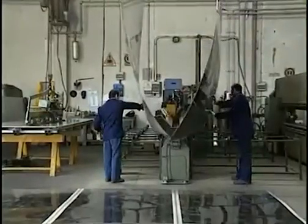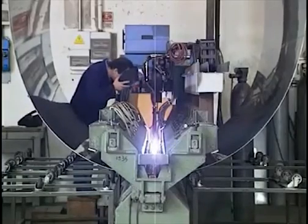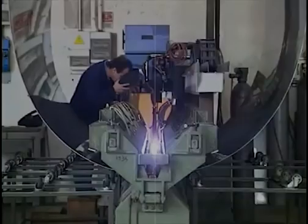Cylinder rolling can be used for both stainless and carbon steel. Here you can see the ends being welded together to form the wall of a stainless steel wind tank.